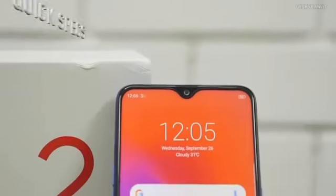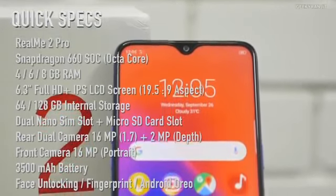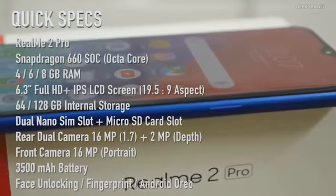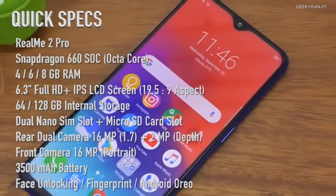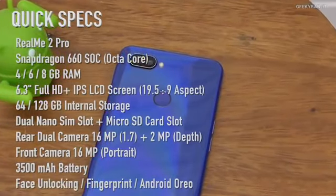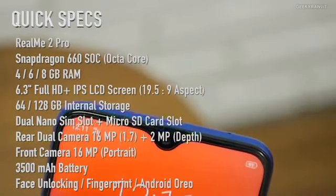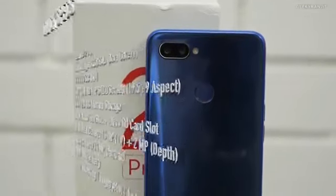The Realme 2 Pro has a 6.3-inch Full HD+ screen at a 19.5:9 aspect ratio, powered by the Snapdragon 660 octa-core SoC. It comes in 4, 6, or 8GB of RAM with 64 or 128GB storage. The dual rear camera is 16 megapixels at f/1.7, the front is 16MP at f/2.0, with a fingerprint scanner and 3500mAh battery.